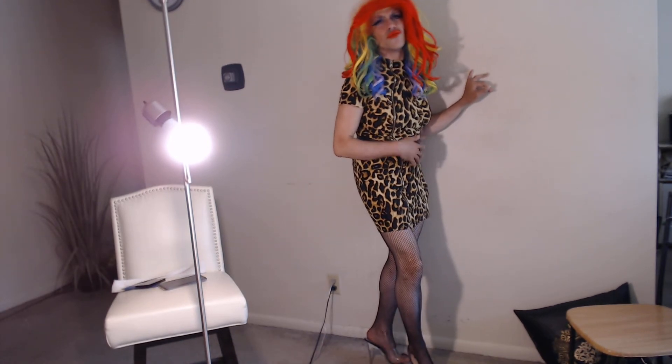I love the look of the wig now, it's so beautiful. Rainbow never looked better. Bye everyone — subscribe!